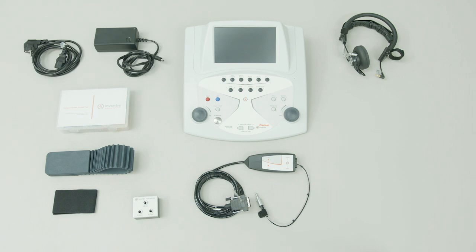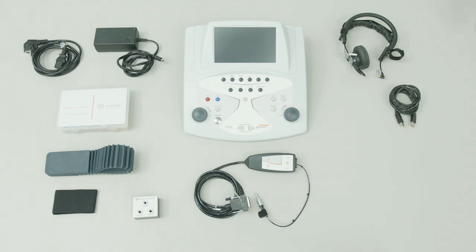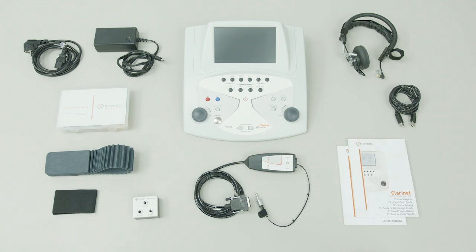The package also includes a medical grade power supply, a USB connection cable, a user manual, a multilingual quick start guide, and the Inventus software suite available on the USB provided.